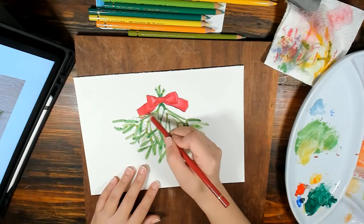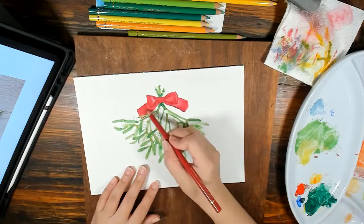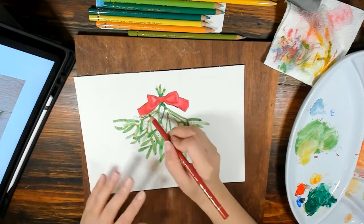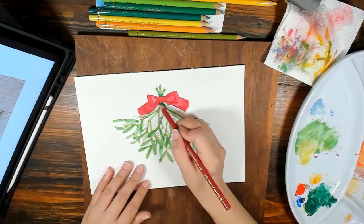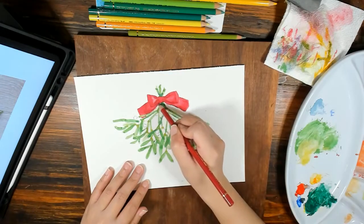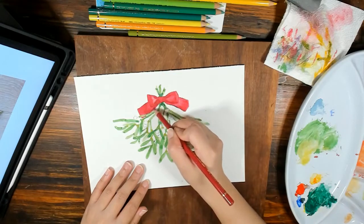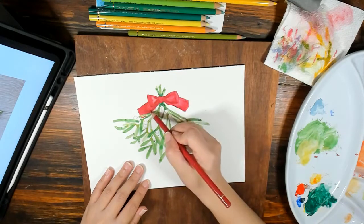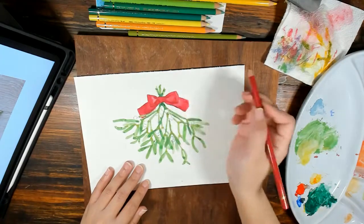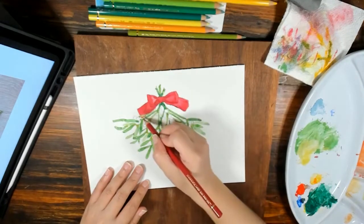When you do this, try to shade in one direction. If you shade all around it might look rough, so to maintain that shiny look, try to shade in one direction — if you started this way, continue with that.